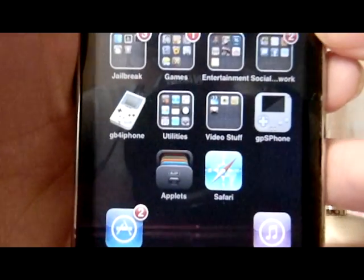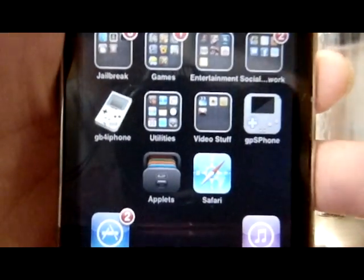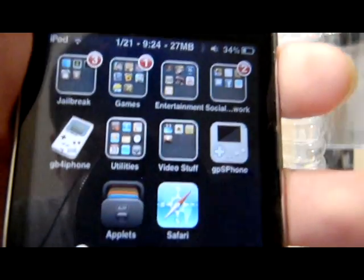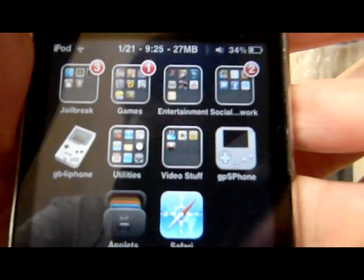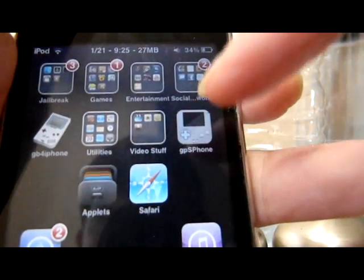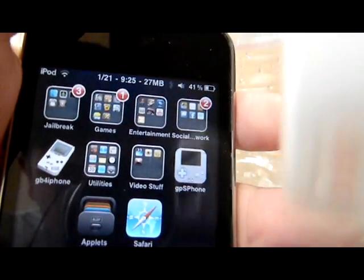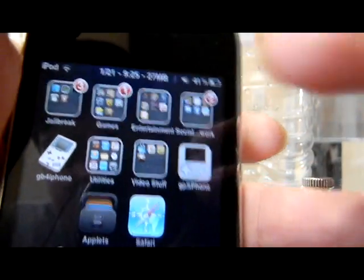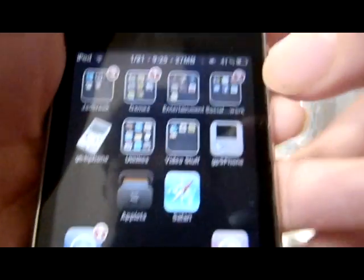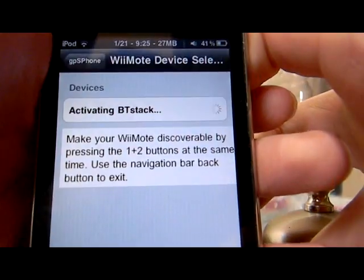Hey guys, what's up, Pyro here with a tutorial on how to connect your Wii remote to your emulator on your iPod, iPod Touch, or iPhone. You will need an emulator — GBA4iOS, GB4, or anything else — a working Wii remote, and of course a jailbroken iPod. Let's get started.